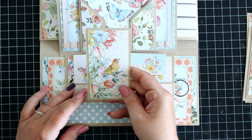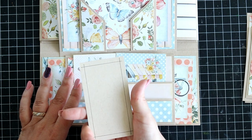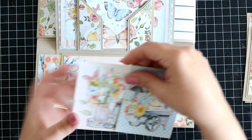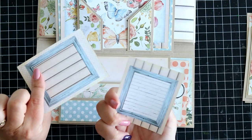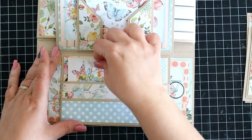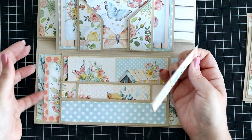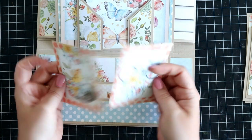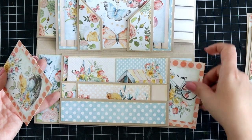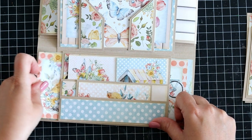Then you have these three layered pockets — tiny little shallow ones. I created this little journaling spot from one of the papers, and again have this frame below. Then two three by four cards which you can use as photo mats or journaling spots. And then even more three by four cards — journaling spots or photos. You can put a photo underneath here if you so wish; it is quite the long tuck pocket so you can definitely do that.